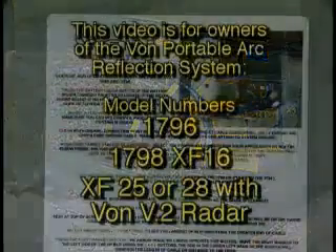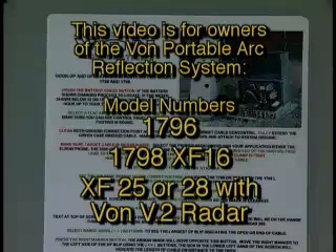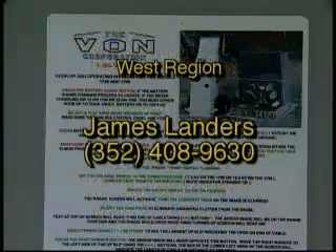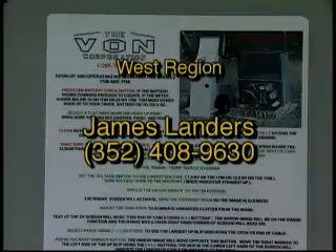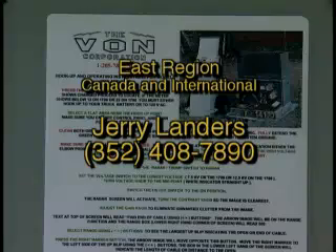This video will highlight some basic operation features of the Vaughn. If you have operation questions once you're on a job site, please contact your Vaughn representative. In the west region, contact James Landers at 352-408-9630. In the east region, Canada and international inquiries, contact Jerry Landers at 352-408-7890.